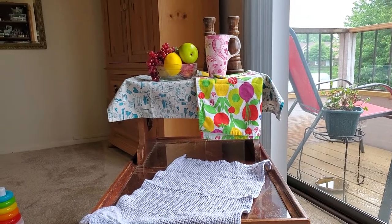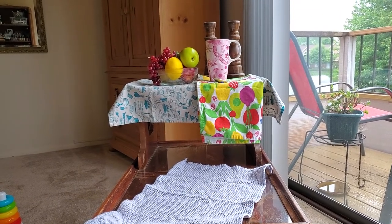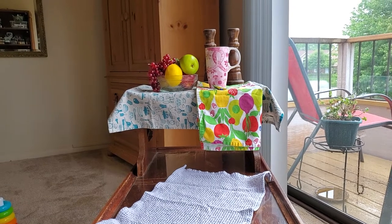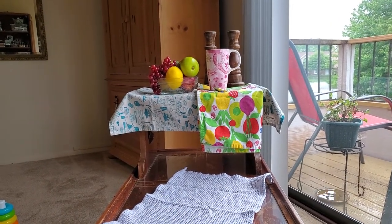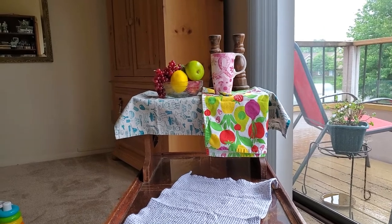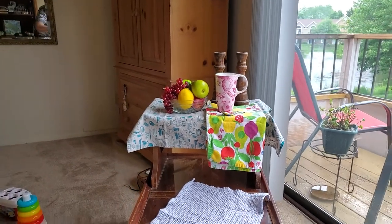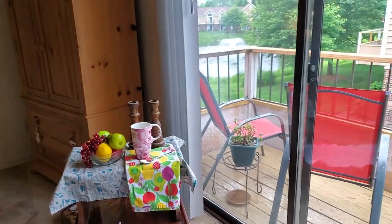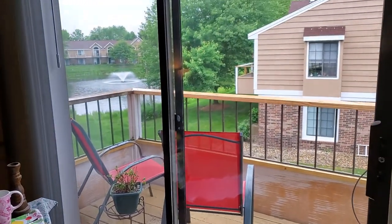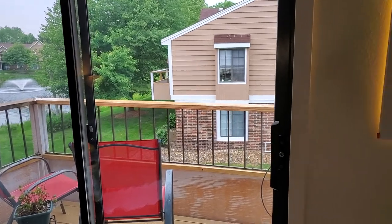Hello! Welcome to my studio. I'm Julie Torrens. I'm so glad you're here. What you're looking at is a little still life that I put together and I'm going to try to paint that. I'm going to move you and now you're going to see a little bit of what I see when I sit at my desk.